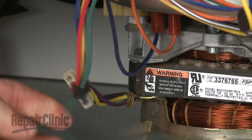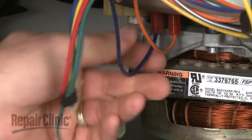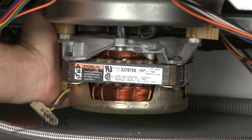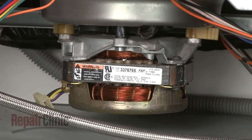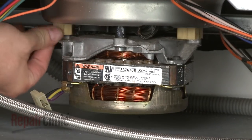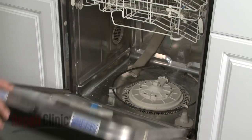Disconnect the grounding wire, motor wires, and the thermistor wires. Rotate the pump mounting tabs to release the old assembly, and pull it out of the dishwasher.